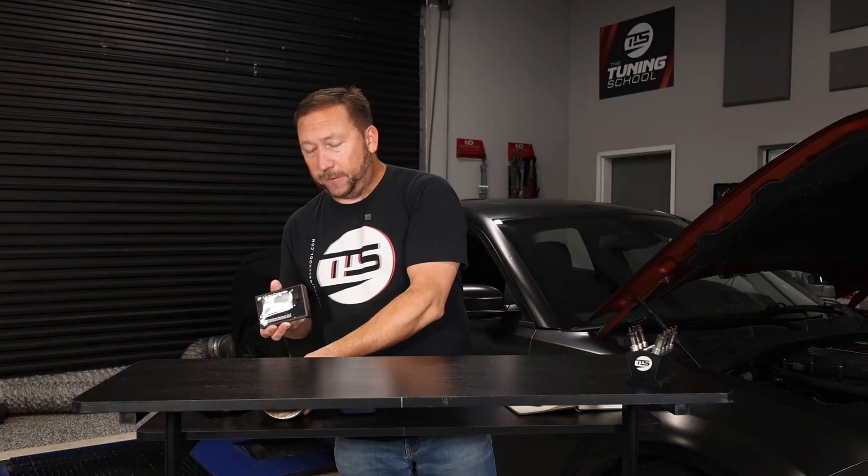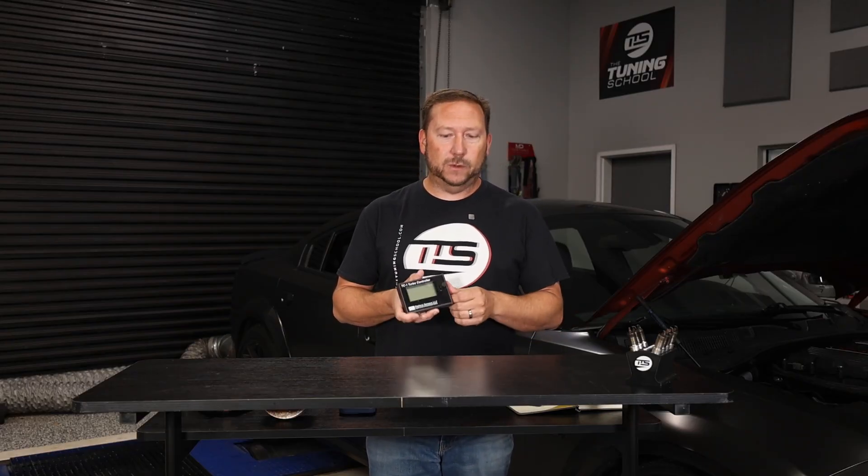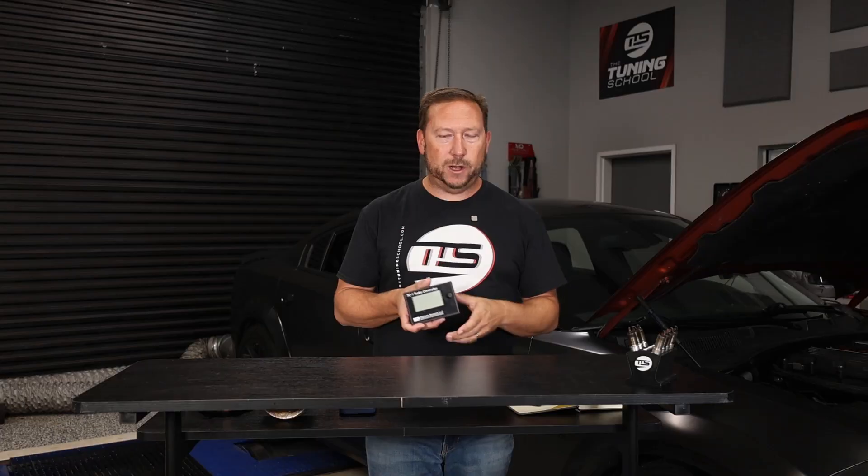Our Coyote friends can run about double that — about 10 to 12 pounds of boost on pump gas before they start to run into issues. With a turbo, it's obvious you have to control it. Otherwise, the turbo just speeds up from the exhaust gas flow and goes bananas and you get all the boost.